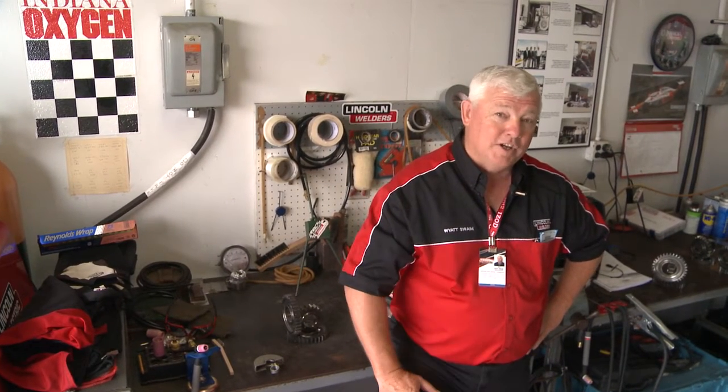Hey, welcome back to TIG Time. I'm Mr. TIG, and we're still here at the Indianapolis Motor Speedway with Indiana Oxygen and Lincoln Electric in the weld shop area.